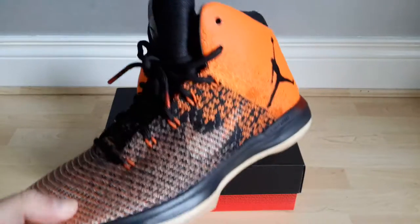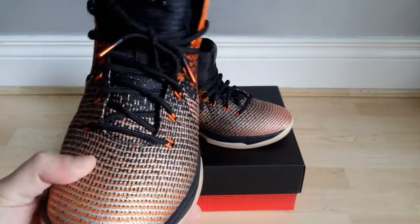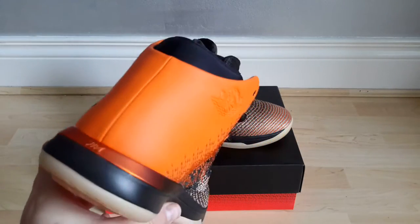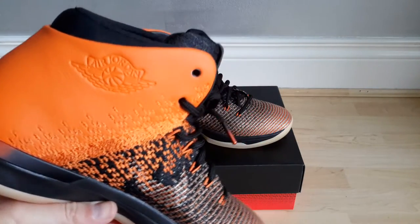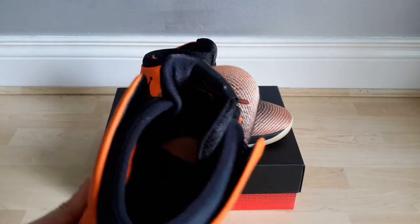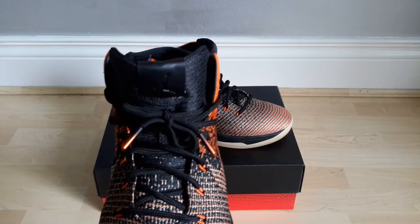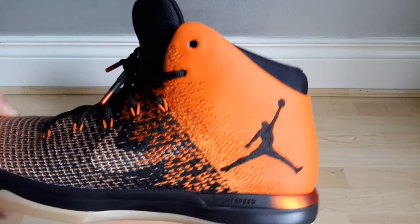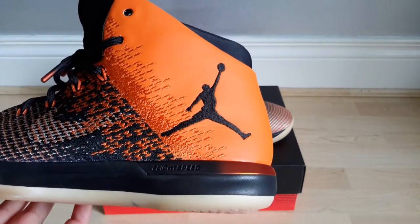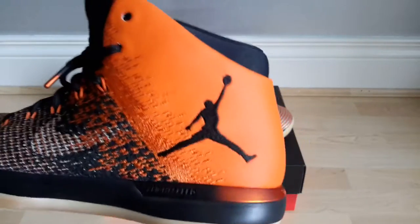I've had a look at a few of these Air Jordan 31s. I've had in hand the Banned black and red ones, the USA Olympic ones, and also the Brazil Olympic ones, and never really found any of them to be very aesthetically pleasing for me. When I seen this colourway I thought I'd give them a go. And I actually really like this colourway. Everyone's going on about the massive Jumpman, and it doesn't look very good on most of the other colourways, but I actually think it looks okay with the orange and black.